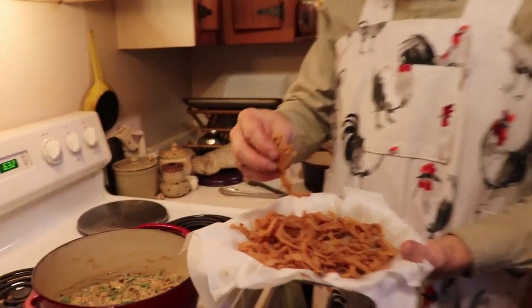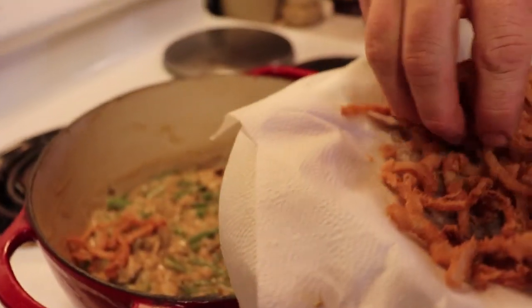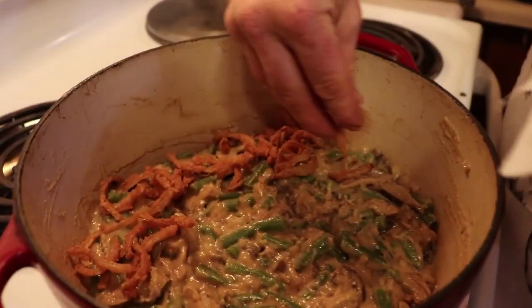Now you're going to take your French fried onions, which you may have learned how to make from our other video, and you're going to sprinkle them over the top of the green beans and cream of mushroom soup.